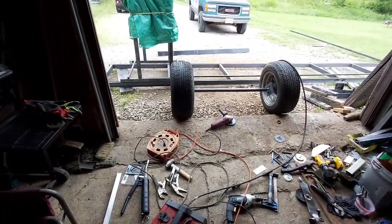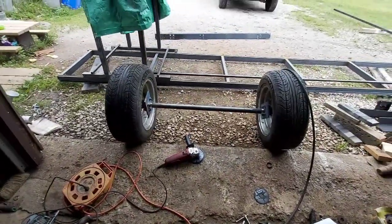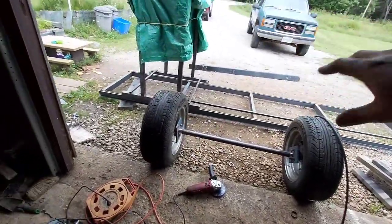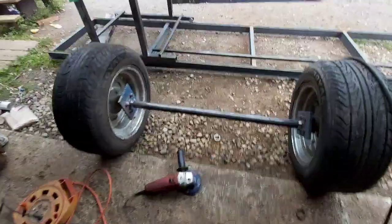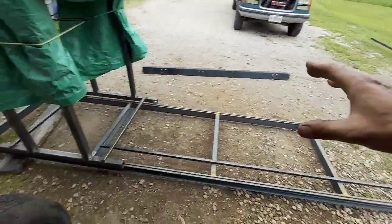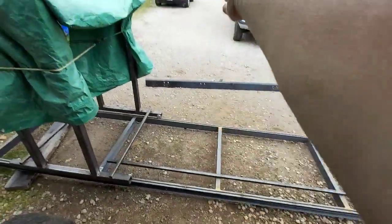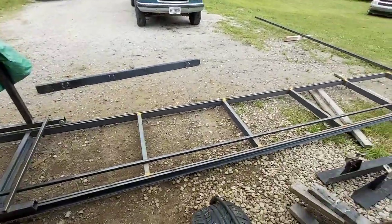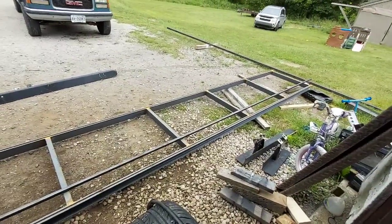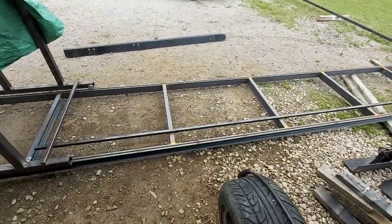I'm pretty happy with it, and for how quick this is going — we're on day two — it's going pretty quick. But I do want the wheels on there so I can move this thing around. I don't need the tongue on it yet but I do want the wheels on, so I gotta weld the back up still. I'll wheel it and turn it, bring the back this way, then finish welding the track and grind it all up nice, and put a coat of paint on it at least on the top.